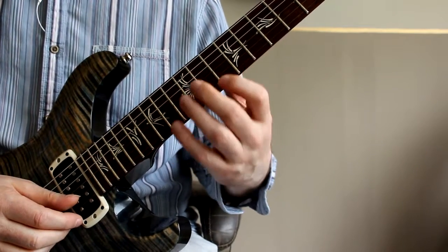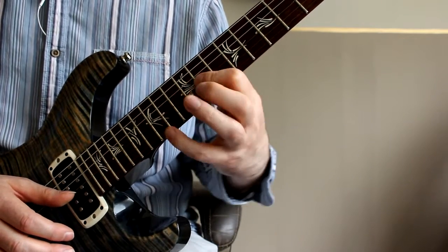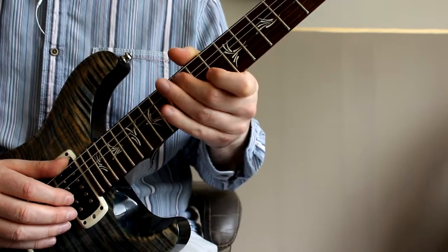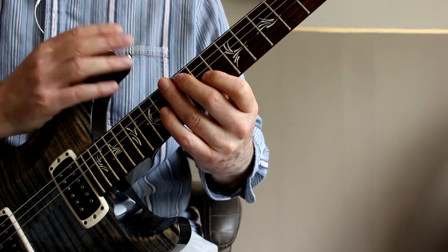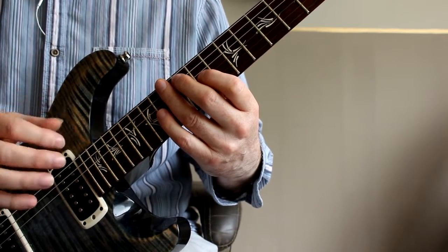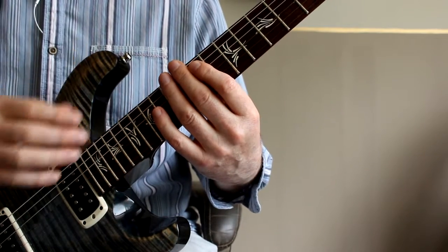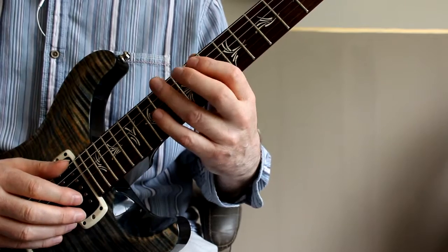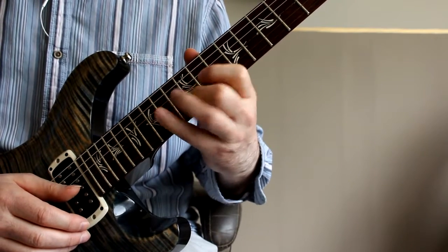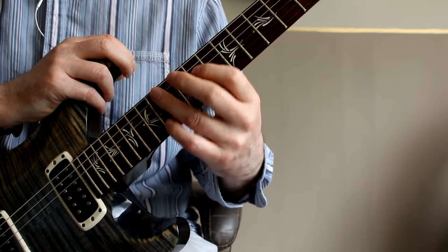The left hand, to start with, is descending in groups of four. The right hand is really trying to control those lower strings to stop them vibrating. Coming back up, the right hand plays an even more important role, because the left hand can't contribute to any string dampening at all — so it's all right hand work.